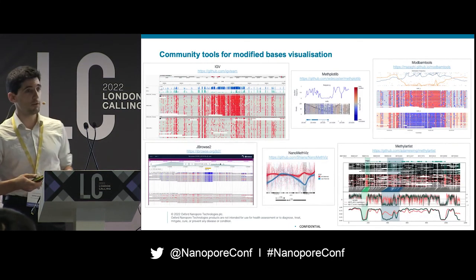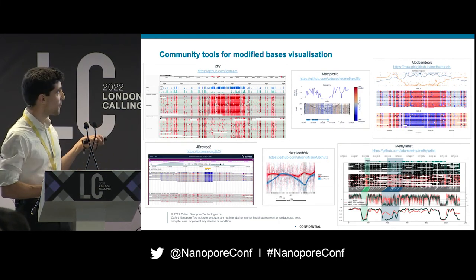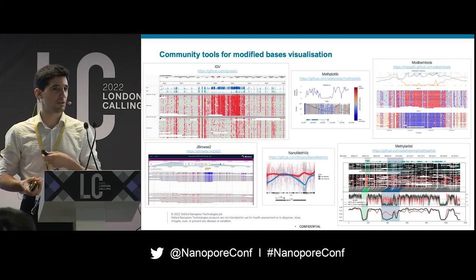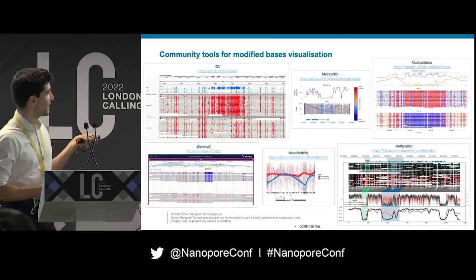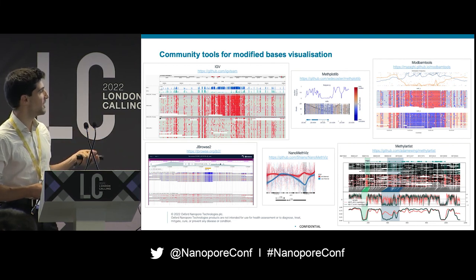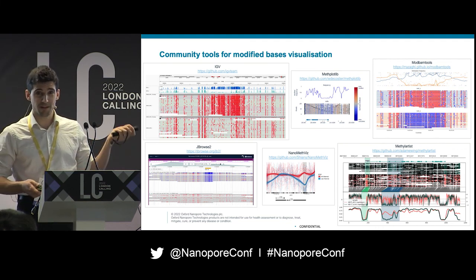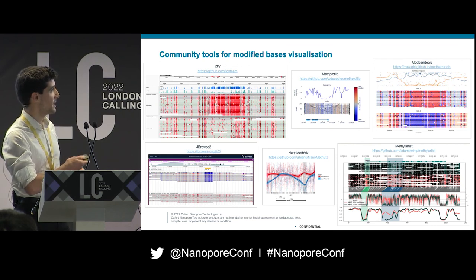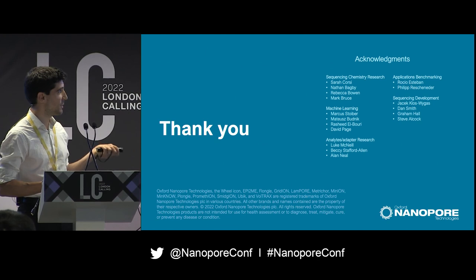Finally, a shout out to the community for the wonderful work on data visualization. We're really happy to see that people like the ModBAM format — we pushed hard for it. You can get great visualization from community tools, particularly Methyl Artist and ModBAM tools. I really recommend giving them a try. Thank you very much, and thanks to all the people who participated in this work — particularly Sarah, Nathan, Mattias, and Rashid.